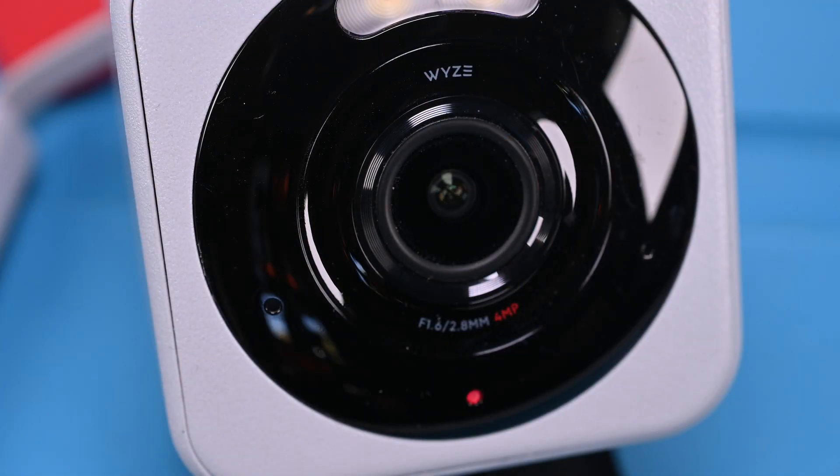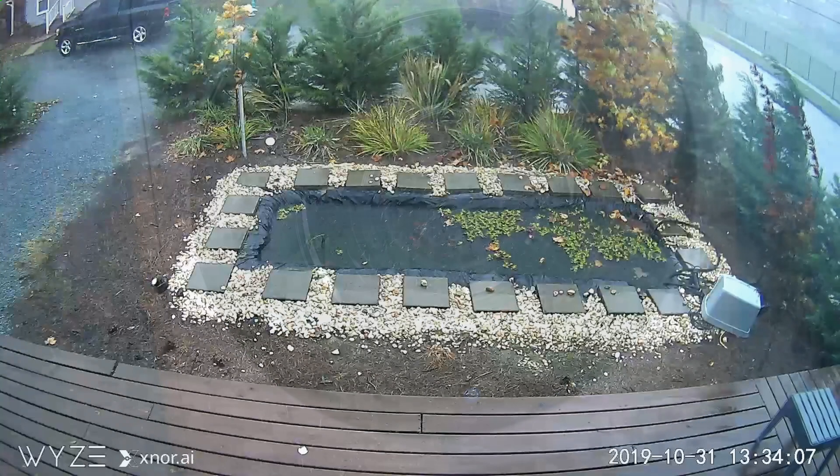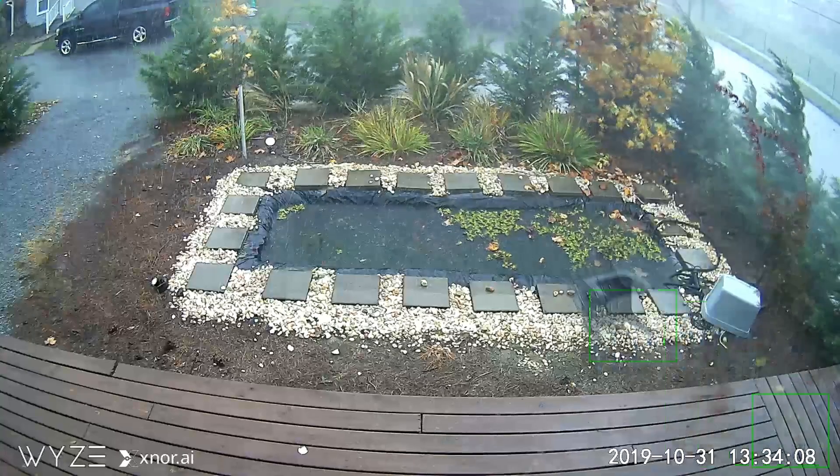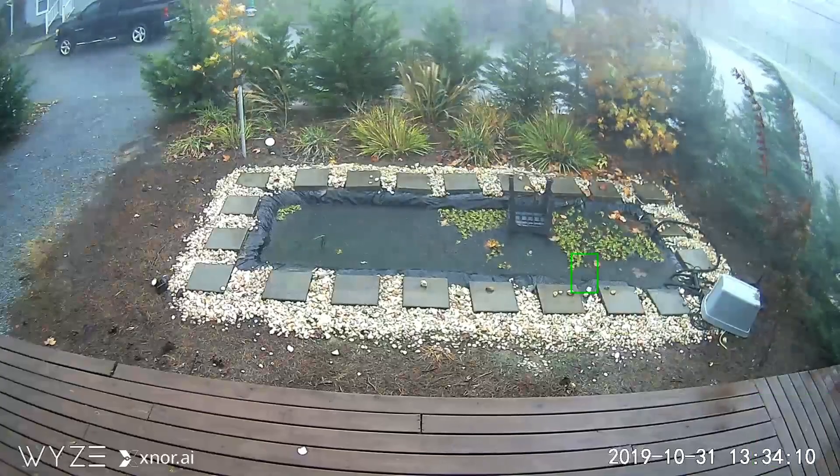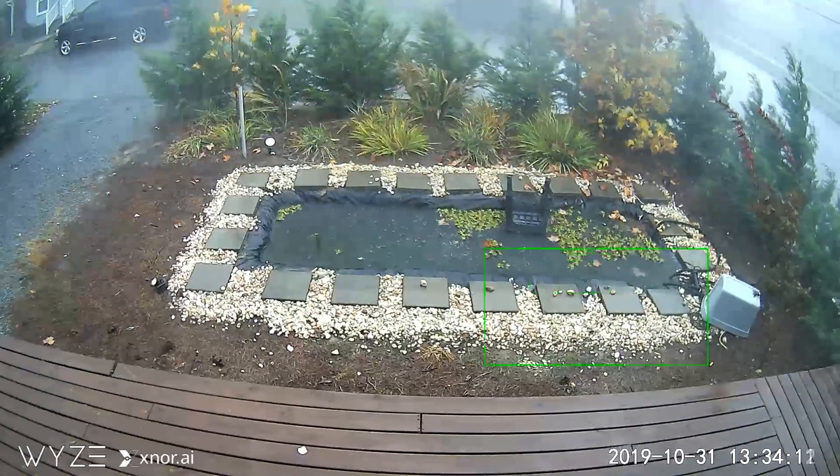Overall, it looks like Wyze has indeed made some hardware improvements to this version and further refined its design over the previous iterations. While it won't win any awards for image quality — and would likely only win negative awards for its audio quality — overall it's a decent Wi-Fi camera for a decent price. Thanks for watching! If you want to see more videos like this, let me know in the comments below, subscribe for more tech teardowns and guides, and I'll see you next time!